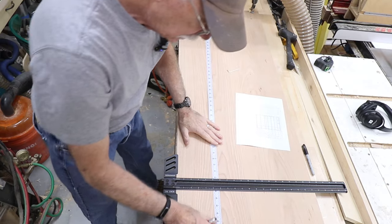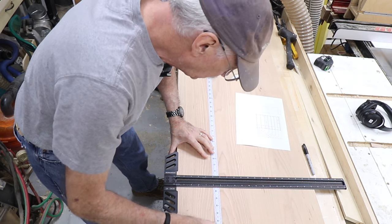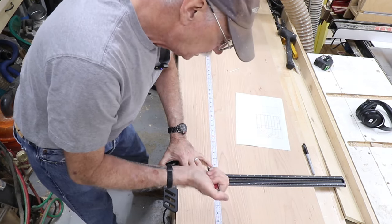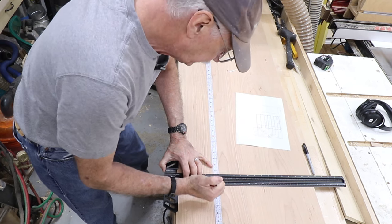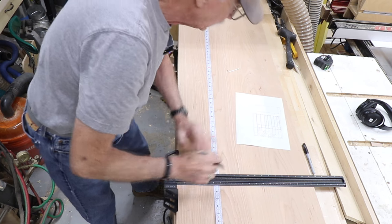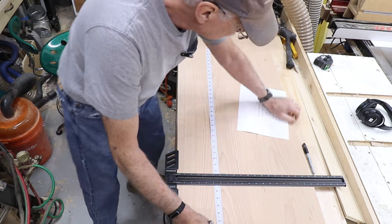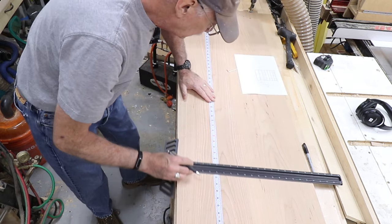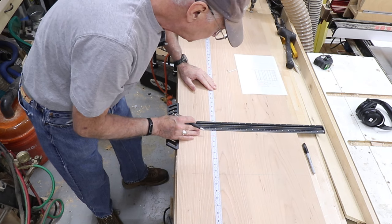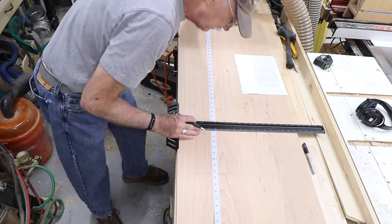I take the T, make sure the tape is nice and tight, bring it to nine and a half inches, and draw my line. The next measurement is 18 and three quarters. So we go up to 18 and three quarter inches. Those are my measurements — that's where I'm going to cut the dados.